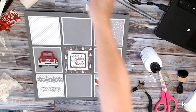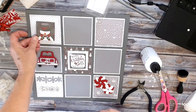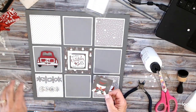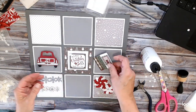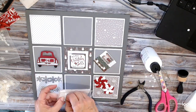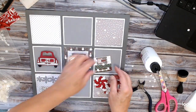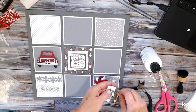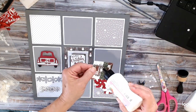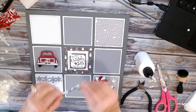Our next one is this little snowman — he is drinking hot cocoa. That was cut out from that Mad Plaid Christmas also. Let's go ahead and put him up on some pop dots. Some things I keep very simple and just cut things out, other things I add a little more detail to. It just depends on what it is, but I like a variety in these so it's more attractive to the eye. It's not just all flat, it's not just all raised — it just gives you variety.